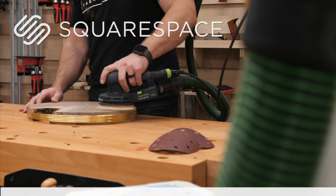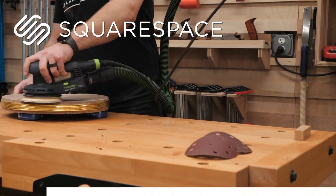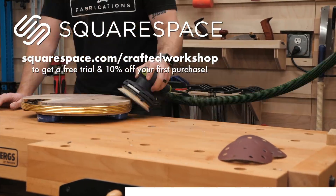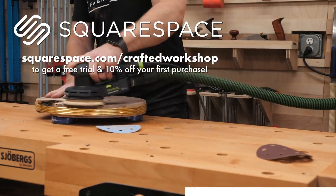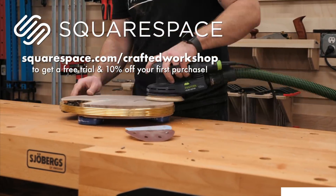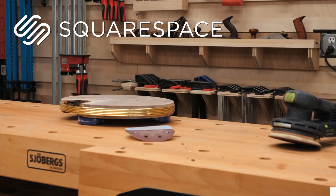This video is sponsored by Squarespace. I've personally been using Squarespace for my website for about a year now and I love it. Squarespace offers beautiful award-winning templates and their all-in-one platform makes it super easy to make your next move. There's nothing to install, update, or patch like some other web platforms, and their 24/7 customer support makes it easy to get help if you need it. Go to squarespace.com/craftedworkshop to get a free trial and 10% off your first purchase. Thanks again to Squarespace for sponsoring this video.